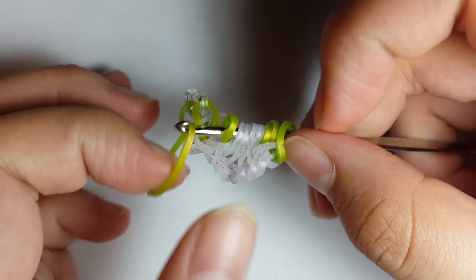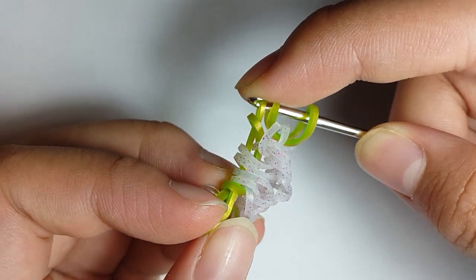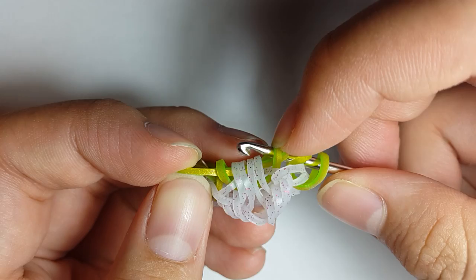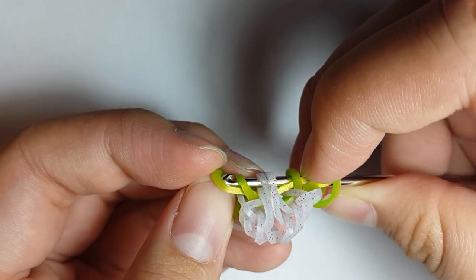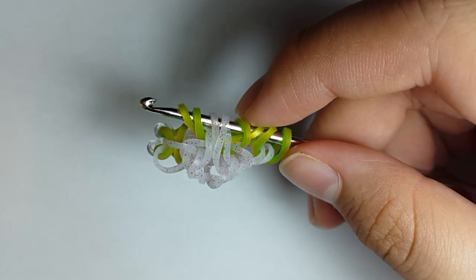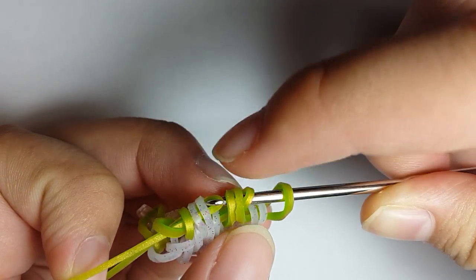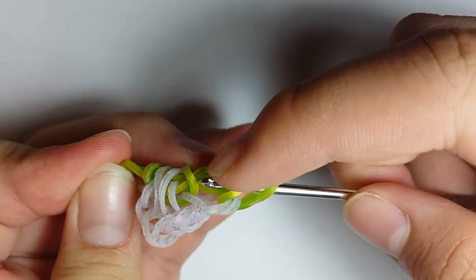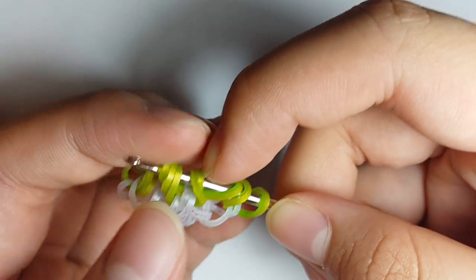Grab another Green Apple Persian band and again pull it through the first six loops. Then reclaim the first loop, skip the next loop, reclaim the middle two loops, and also the outermost loop. Make sure your bands are in order and do not rearrange any bands. Grab another band, pull it through the first six loops again — make sure none of them are out of order — and reclaim loops one and two, and the outermost two loops.